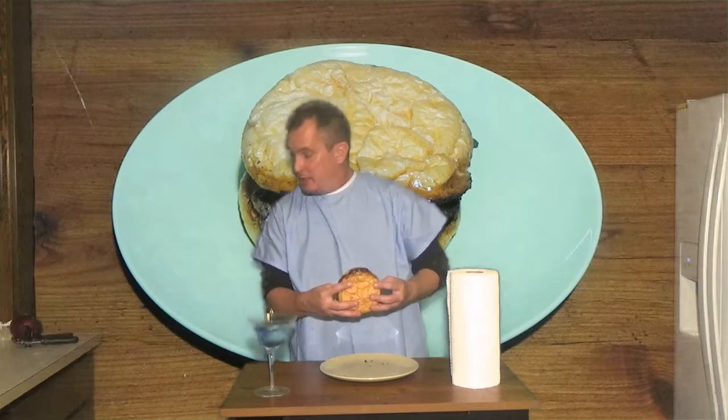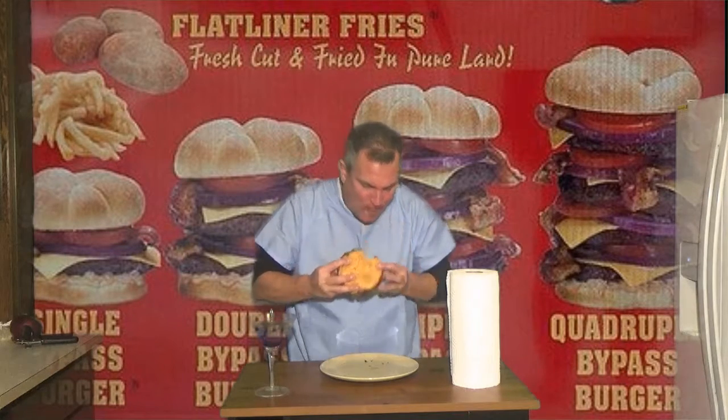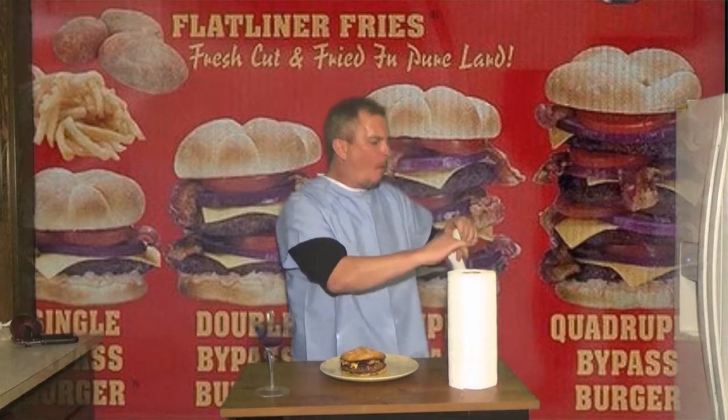Now I don't even put onions and tomato on it. This is a lot of burger and I don't think I'm going to finish it as it is. So let me give this a shot. And yes, they're messy — and they do serve it with a roll of paper towels.